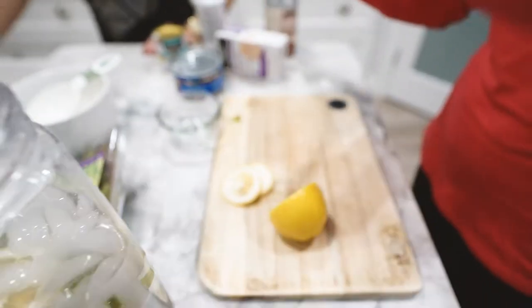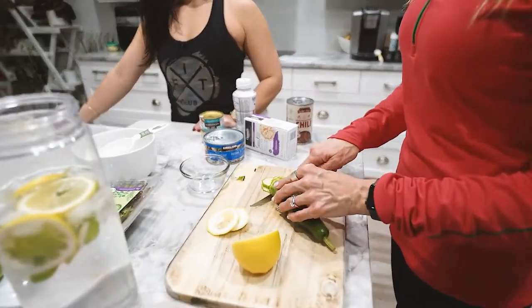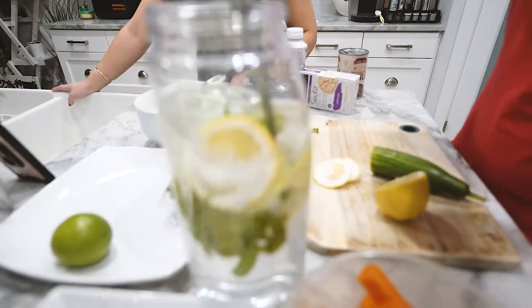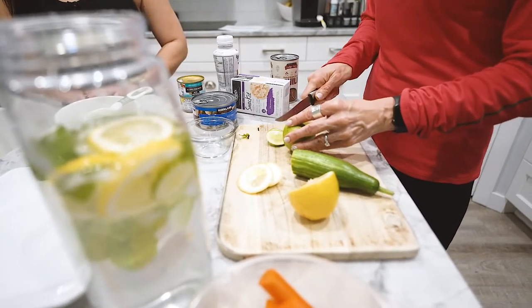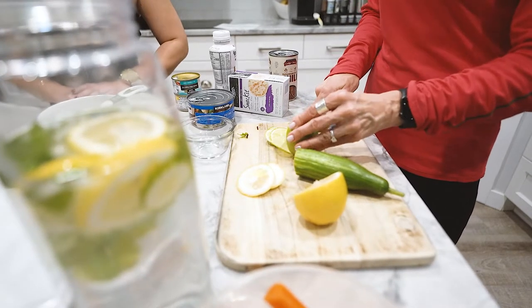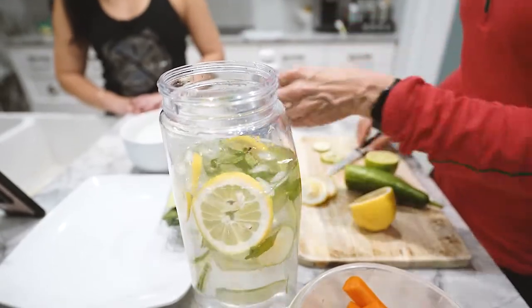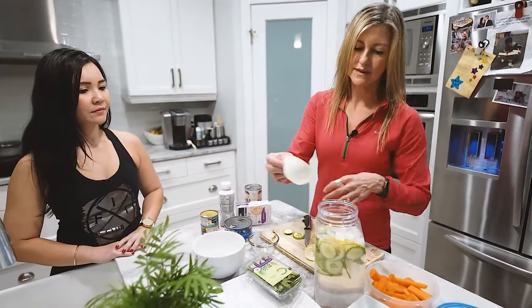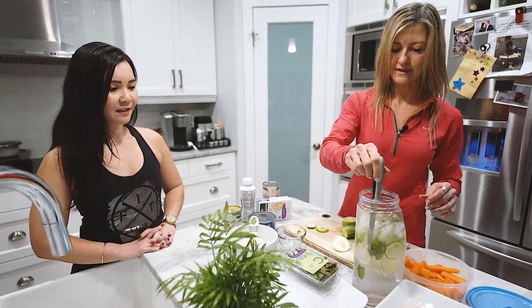Cucumber also gives it a really nice flavor — I slice it up fairly thin, and then you can leave this out all day long. Refresh it every day, so it's only good for one day. You can add as much as you want. I know a friend who uses rosemary from her garden in water — that's a new one! Stir it up and there you go. The nice thing about adding ice is it keeps the veggies or whatever you put in there fresh as well.